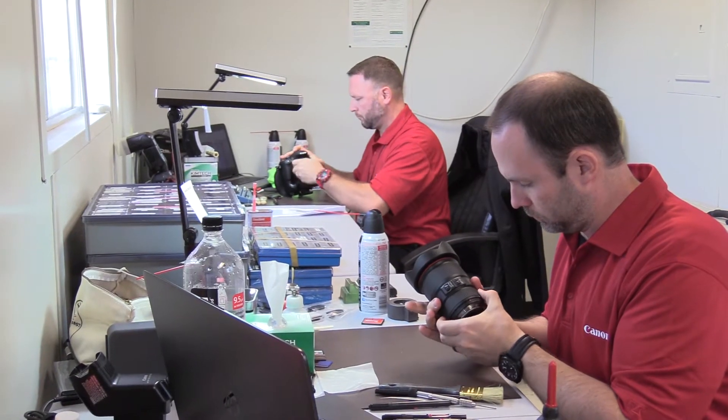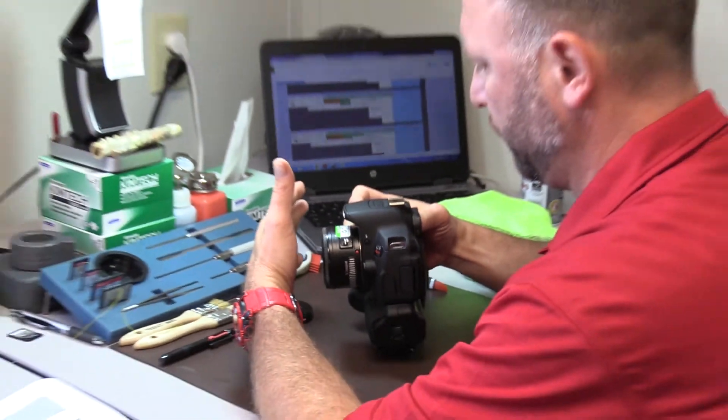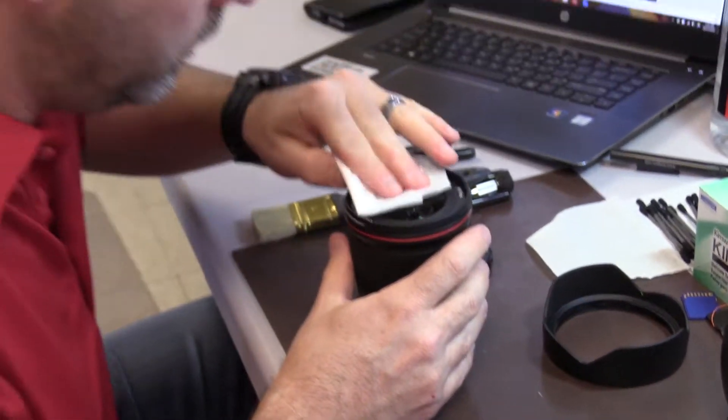Hi, I'm Brian Griggs with Canon. Come on in. We're here at our customer clean and check where we're providing free clean and service checks for our customers' cameras and lenses.